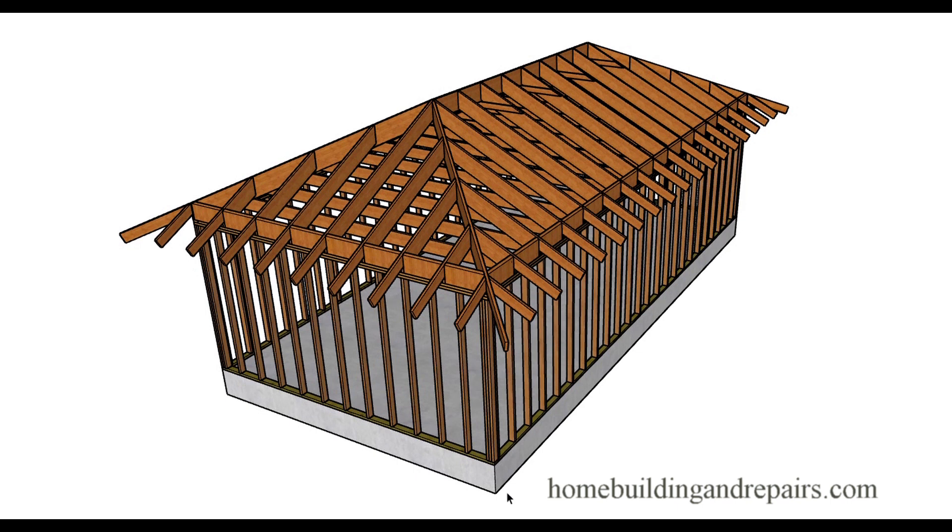That is a conventionally framed hip roof for a rectangular building. Don't forget to visit the website and check out the home edition page — it should be under the remodeling tab. Click on the home editions link and it will provide you with a few ideas. I've already made one video and we'll be making more on how you can attach a home addition or room addition to a building like this, and how the roof would be designed to blend in and make everything look like it was meant to be. That's it for the video — don't forget to hit the thumbs up button and leave any comments or questions below.